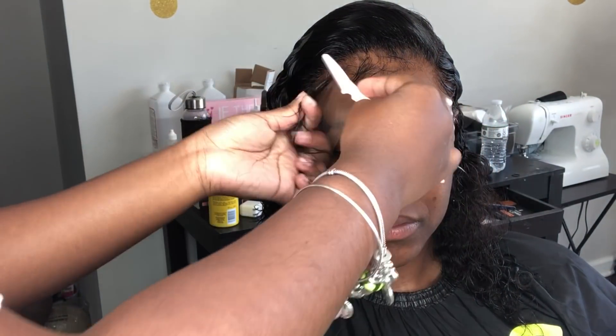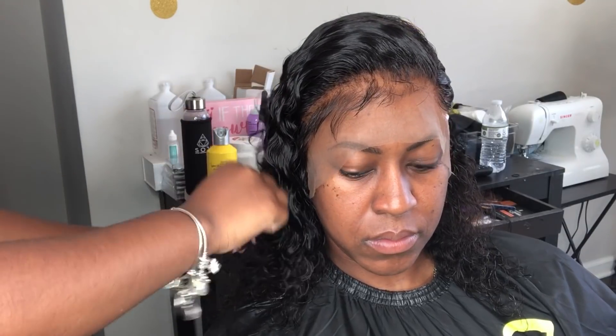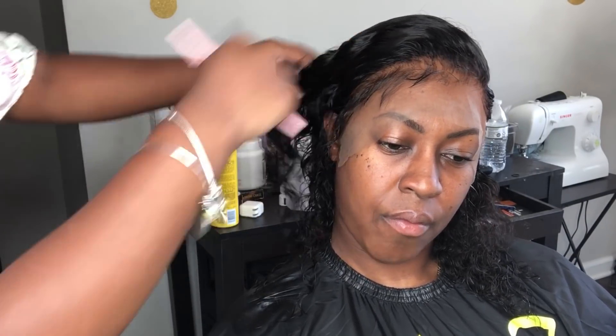I'm cutting the baby hairs right now, and after I cut the baby hairs I'm going to start cutting the wig. The way you're going to cut this wig for this short cut look is in a layered style. Please pay attention to how I'm holding the eyebrow cutter — whether you use the eyebrow cutter or a razor comb, whatever is comfortable for you, please use that.